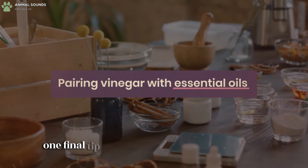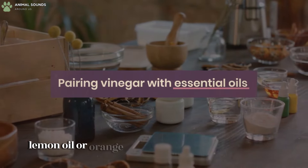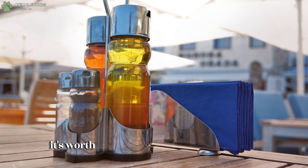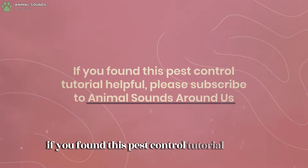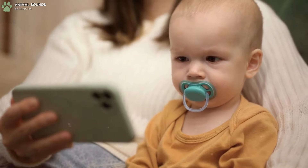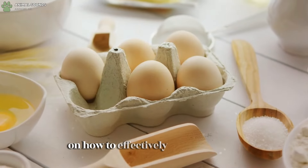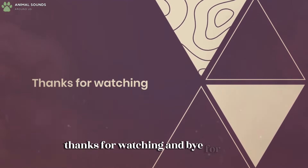One final tip: pairing vinegar with essential oils such as tea tree oil, lemon oil, or orange oil can increase its effectiveness. It's worth experimenting with essential oils on any of the pests we've discussed. If you found this pest control tutorial helpful, please subscribe to Animal Sounds around us and don't forget to give this video a thumbs up. You're going to enjoy the next video on how to effectively get rid of pests with baking soda. Thanks for watching, and bye for now.